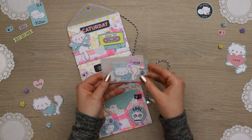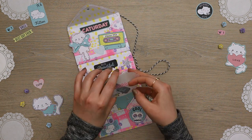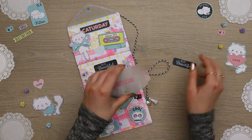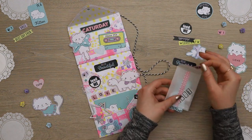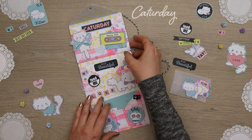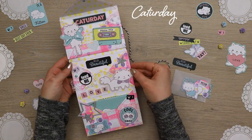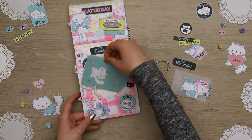Then I glued the envelopes together. This project would be perfect as a mini album or a pen pal letter. If you were going to use this for snail mail, the top envelope can include some ephemera — I included a coin envelope and filled it with some of my Catterday pieces. The second envelope would include the letter, and then the final one, scrapbook supplies.